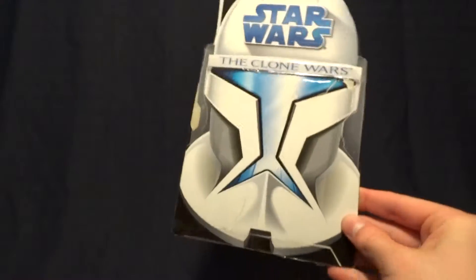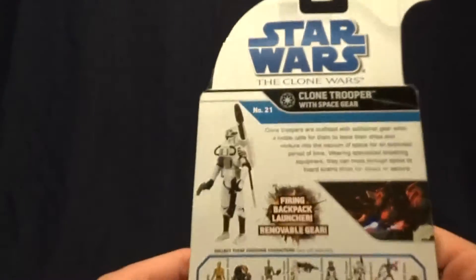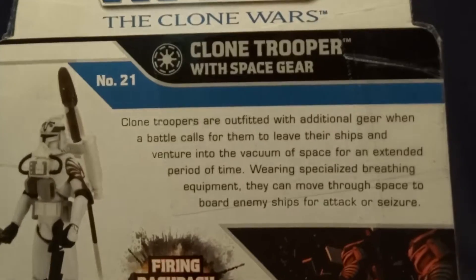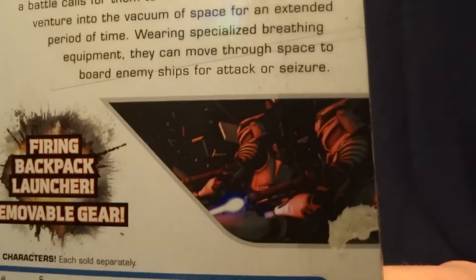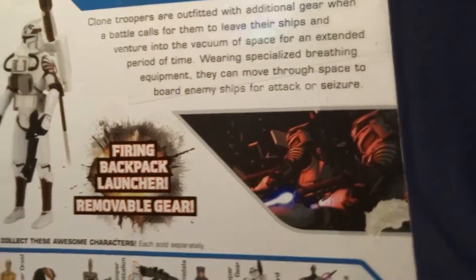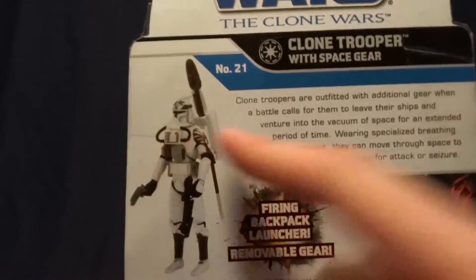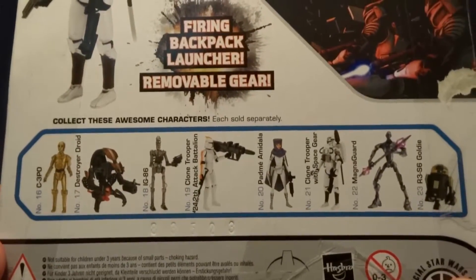Here it is. It's the initial Clone Wars packaging, so pretty standard. On the back it's got a picture of the figure and a brief description — if you'd like to read that you can just pause the video. Over here there's a picture of this guy from the Clone Wars. Here's the other figures that were in this wave as well, so pretty standard packaging. Let's go ahead and get back to the figure itself.